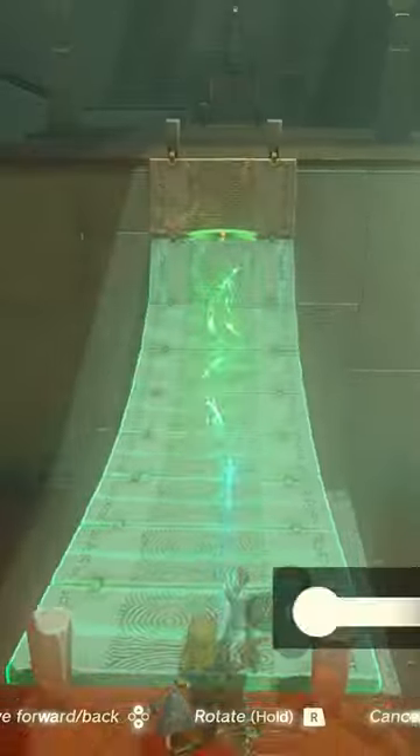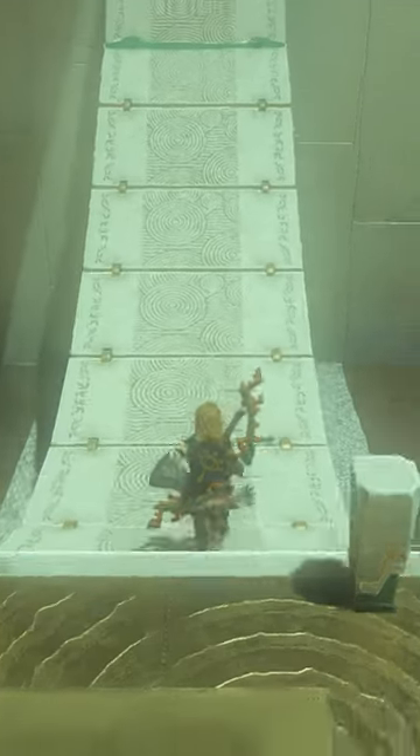This is how to complete the Joju Yu Yu Shrine in Tears of the Kingdom. For the first puzzle, simply attach the bridge to the other side and walk across.